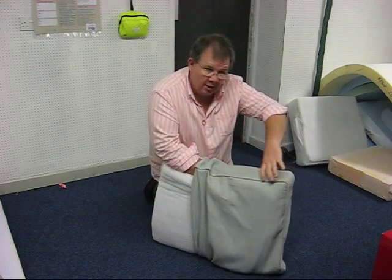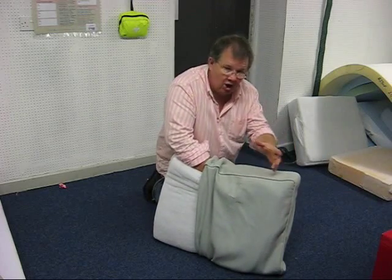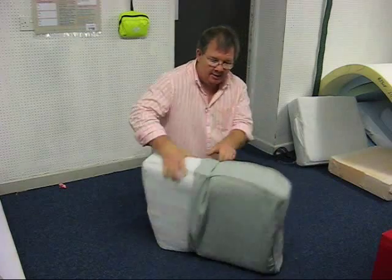Now the good thing is, if you do it slowly, you can actually use the width of the foam and these as a guiding rail, if you like. And it runs straight in really easily. So here we are, final little flurry.